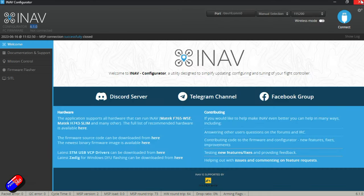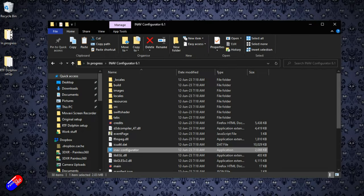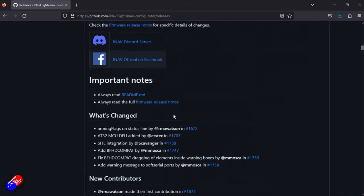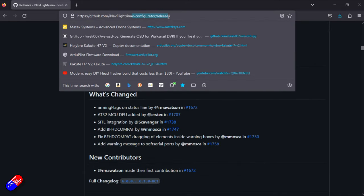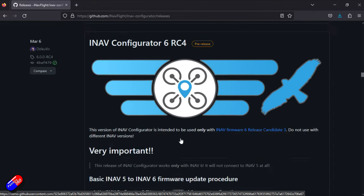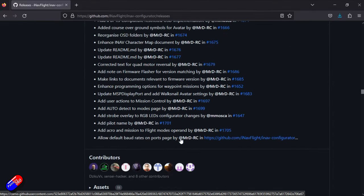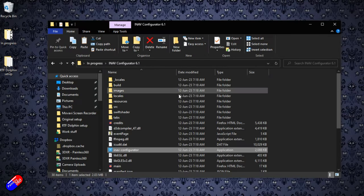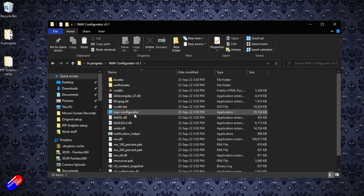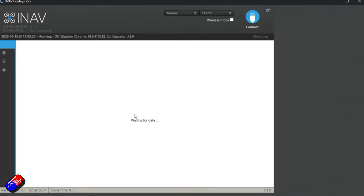So we need the same version of the configurator as the firmware on the model. Let's disconnect and close this version. What we need to do is scroll through the iNav configurator releases and download version 5. I've already done that and keep all versions on my computer — I'd recommend you do the same. So let's find iNav Configurator 5.1, run it, and that should allow us to connect and look at all the settings.